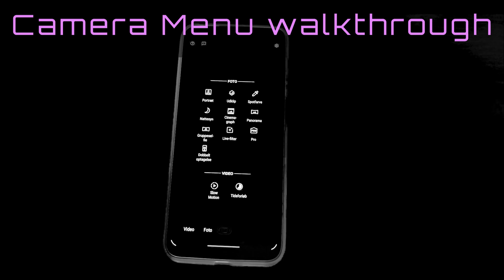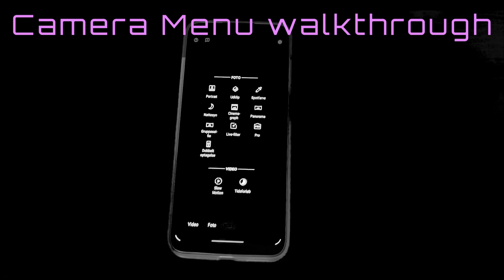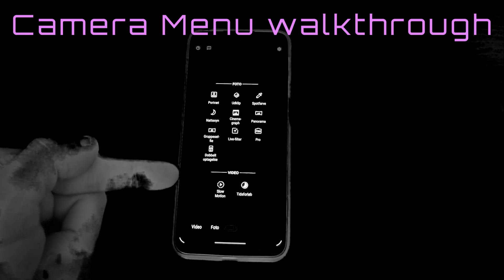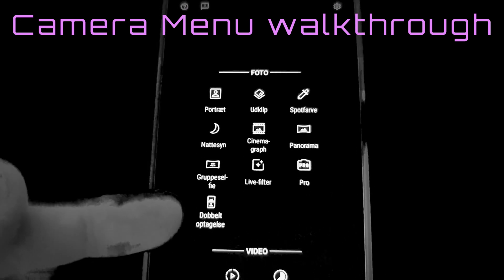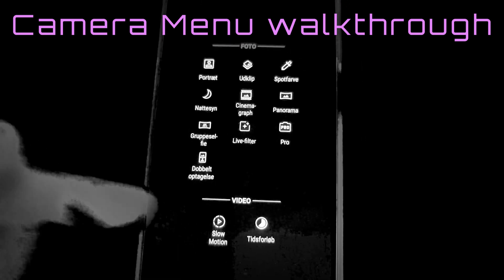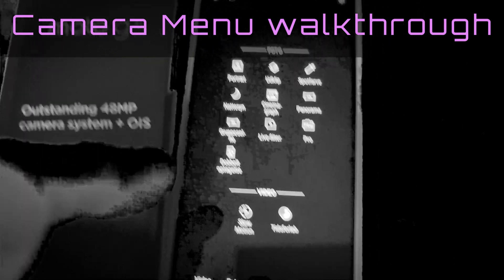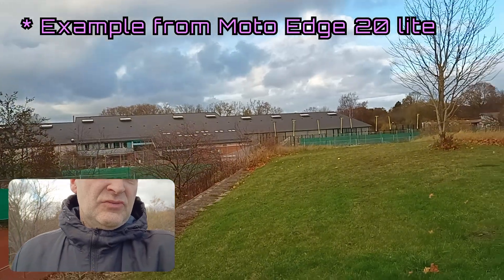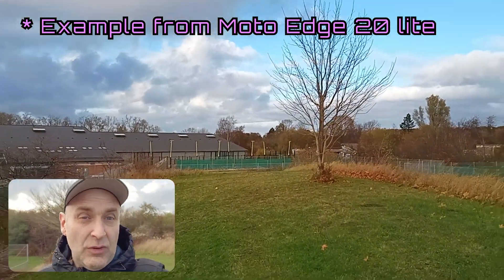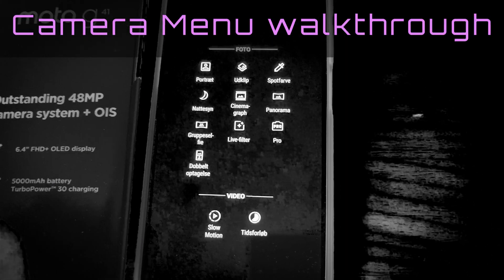Here are the camera options on the Moto G41, separated into two parts: the photo part and the video part. What immediately springs to my eye is the double recording only being on the photo part. Because on a phone that claims to have optical image stabilization, why don't you have it on the video part? That would have been most brilliant if you're that outdoors vlogging style type that likes to record front facing and backwards facing camera at the same time.